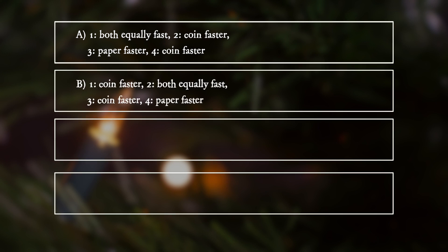B. One: coin faster. Two: both equally fast. Three: coin faster. Four: paper faster.